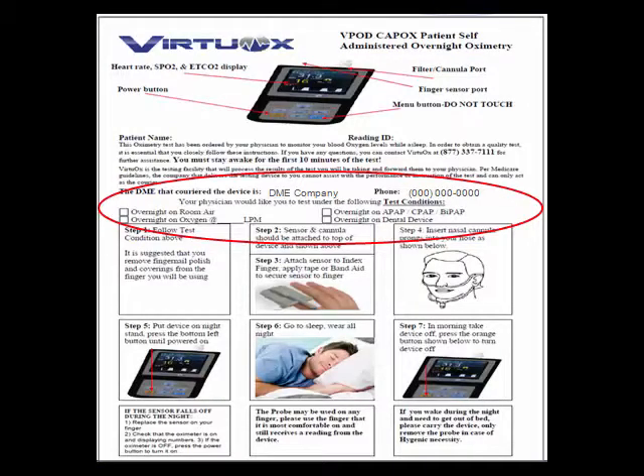Check your instruction sheet for the medical equipment company that brought you your device, along with their phone number. Step 1: Follow the test condition above. Your physician should have noted whether your test is going to be taken on room air, with oxygen with the liter flow, on a PAP device, or on a dental device.